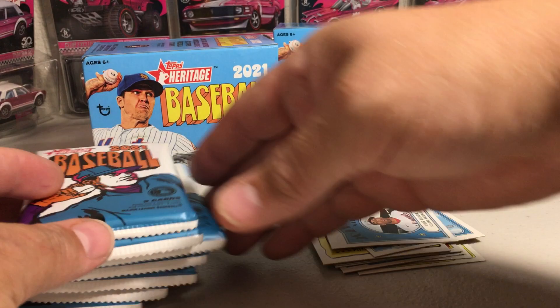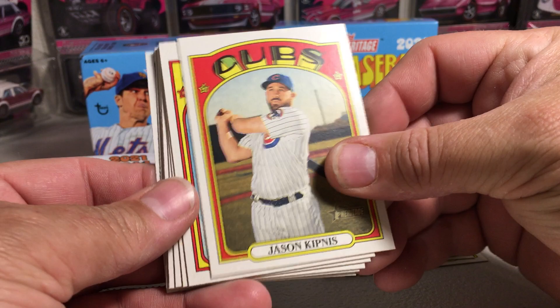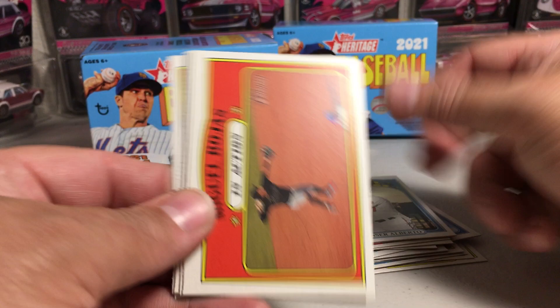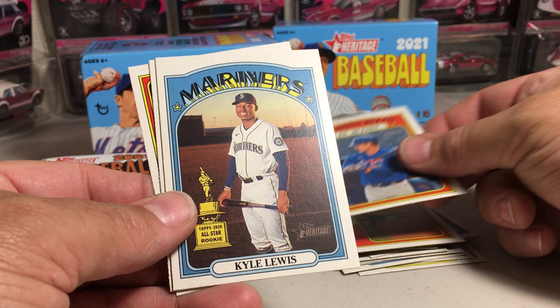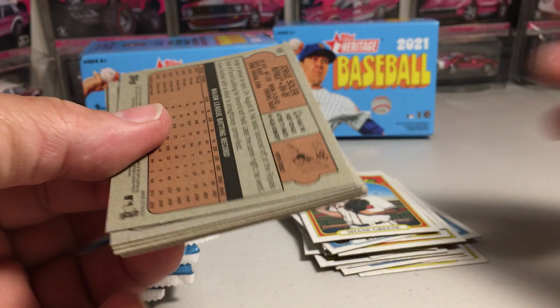As far as what Topps is putting in the products. This one got Jason Kipnis, Brandon Crawford, Jesus Lizardo, Hanser Alberto, Miguel Rojas in action, Anthony Rizzo in action. I like that one — Kyle Lewis, the All-Star Rookie Trophy card. Brandon Lowe. Shane Green. Here's what the backs of the cards look like, by the way. And of course, these cards are based off the 1972 Topps.